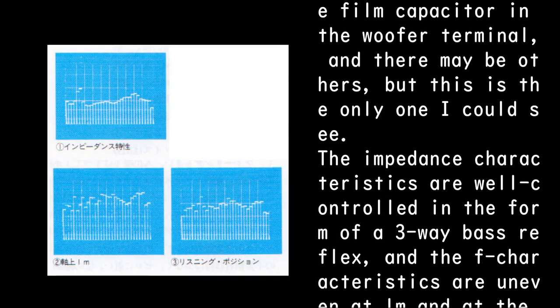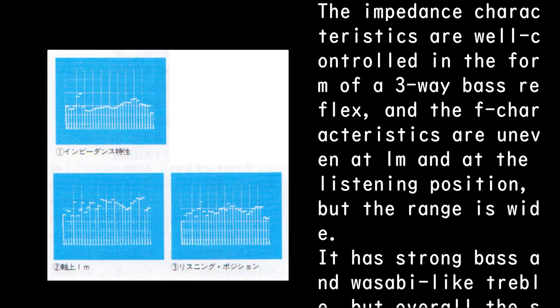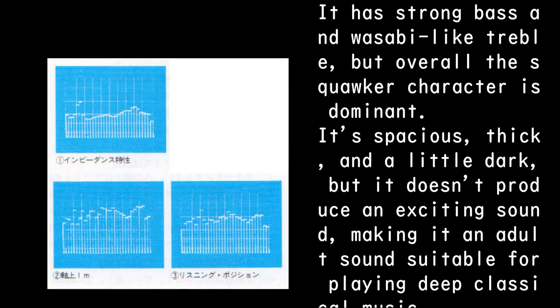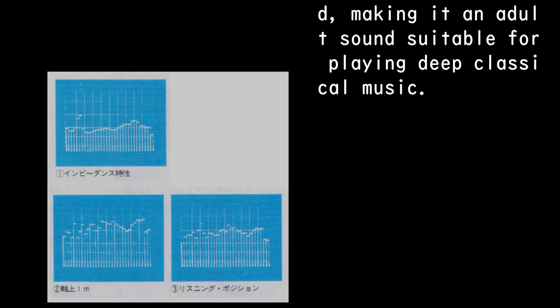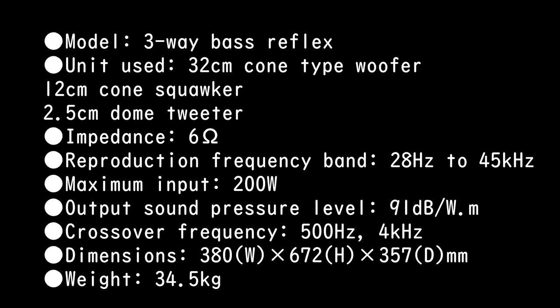The impedance characteristics are well controlled in a three-way bass reflex configuration. The frequency characteristics are uneven at 1 meter and at the listening position, but the range is wide. It has strong bass and wasabi-like treble, but overall the squawker character is dominant — spacious, thick, and a little dark, not producing an exciting sound. It is an adult sound suitable for playing deep classical music.